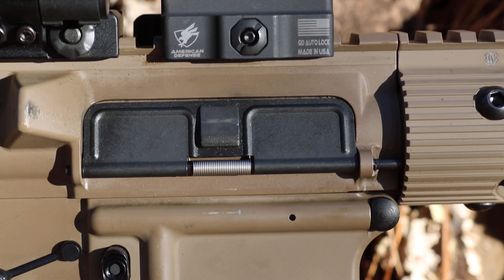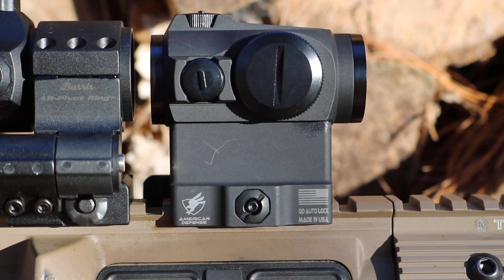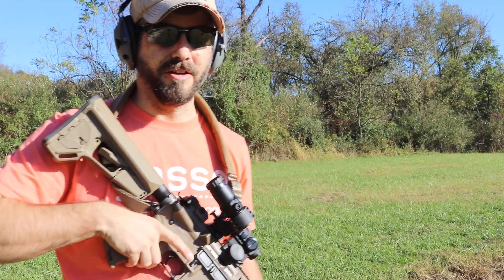So that's right about $35 in savings right there. If you want a Holosun and a different mount than it comes with, you should probably check out American Defense. Catch you guys later.